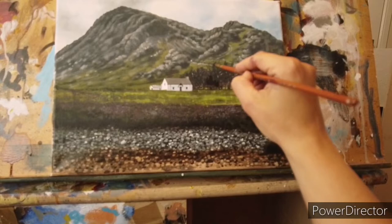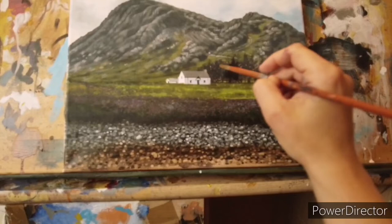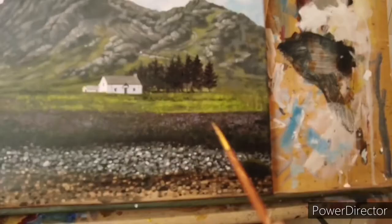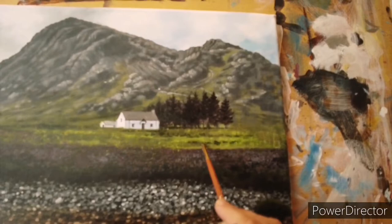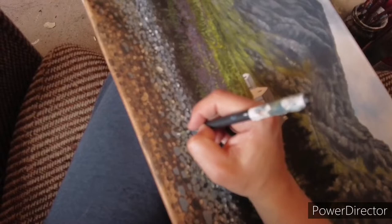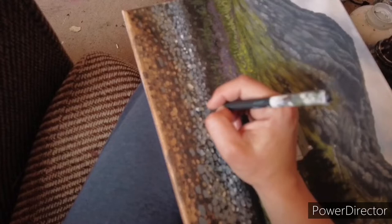Anyway, onto these trees. I'm going to pull them back out because the dark darks have been lost in that wash. I'm just adding some highlights to these rocks now. The grey I was using was burnt umber, ultramarine blue, and white, and I've just added a touch more white to that mix just to get the highlights in these rocks.